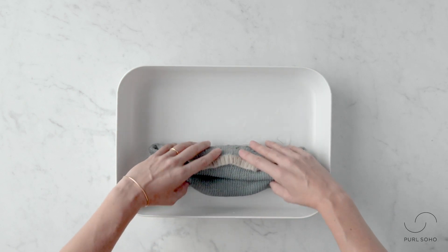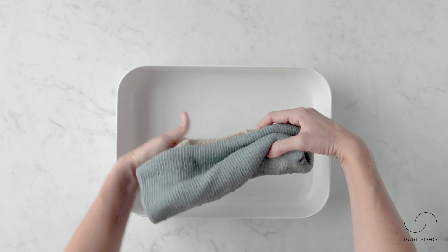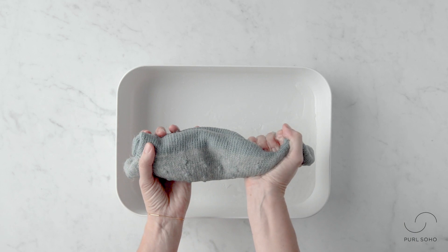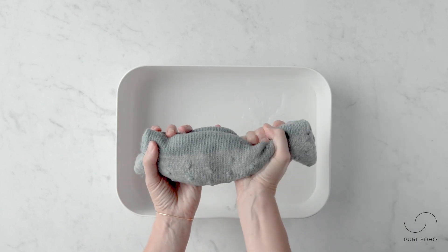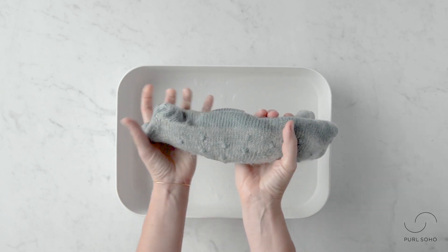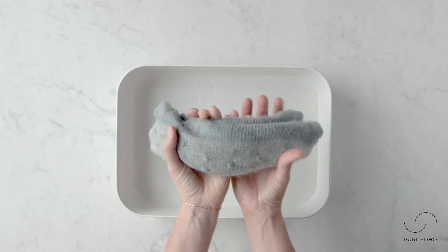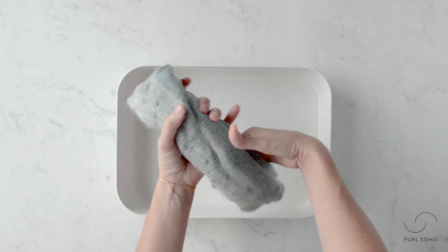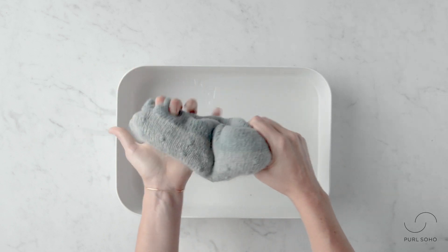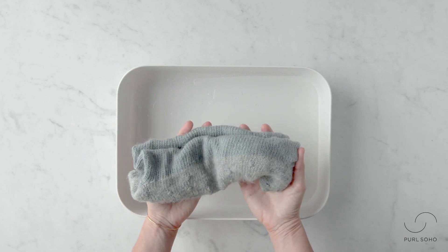I'm making a little bundle and folding it over — this also makes the next step easier. I'm going to pull this out of the basin and now just gently squeeze. I'm not twisting, I'm not wringing — I don't want to do anything that would cause felting. That's a big concern people have when hand washing sweaters. I feel like I've gotten that excess water out.